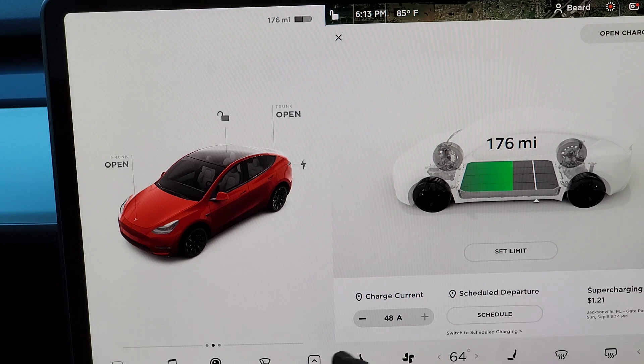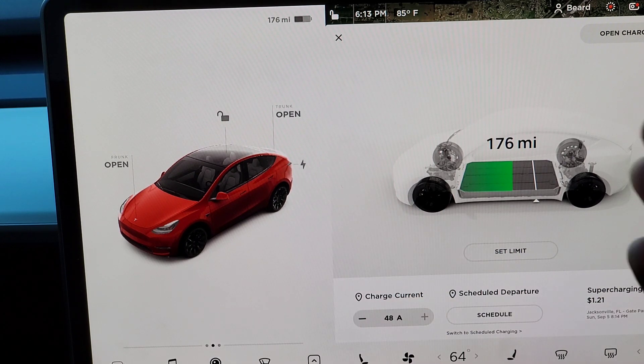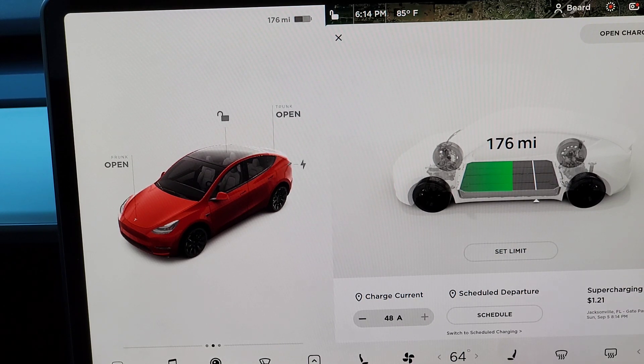There's a scheduled departure feature where you can set it to charge up to what you need by a certain time. The last time this car supercharged was in Jacksonville, Florida, before I got the car, and it was only $1.21 — so they didn't charge it much.